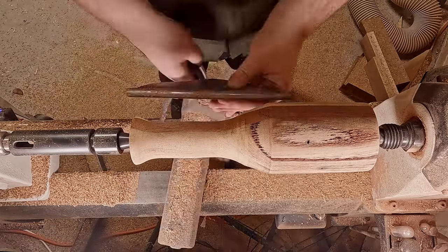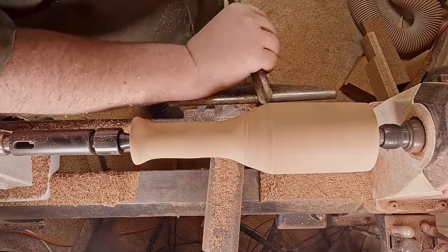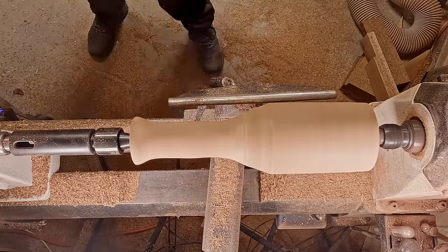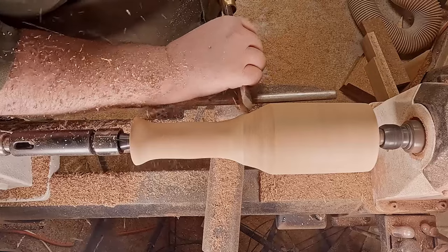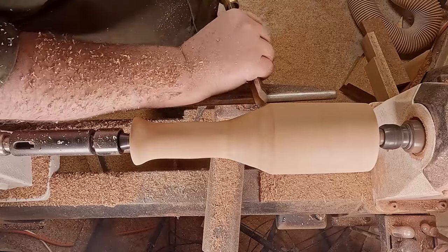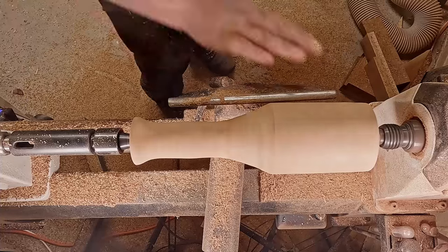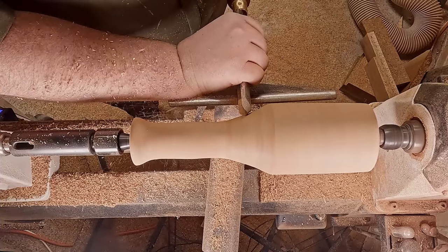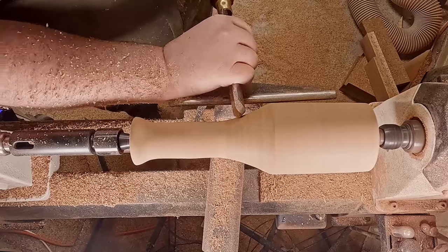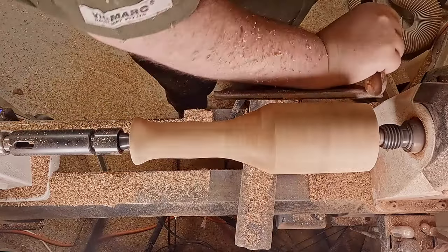Getting a nice little edge on that — trying to take any sharpness off so if I knock my hand on it I'm not going to cut myself. I've moved the tool rest about halfway along now so I can focus on that transition, and I'm really starting to notice where that sap inclusion ends. I'm really liking the look of it.